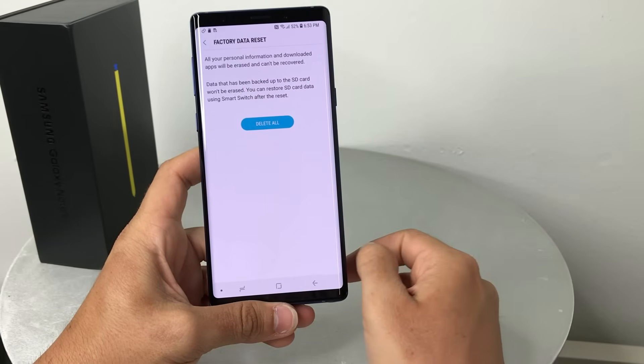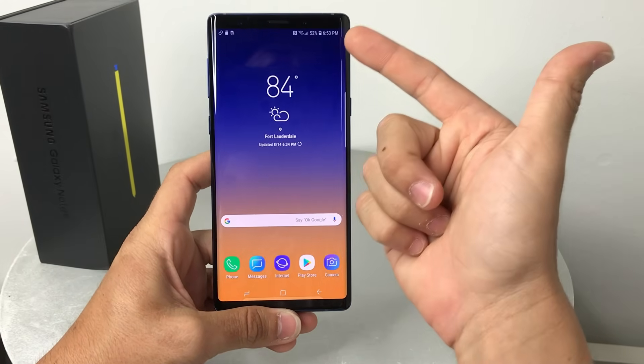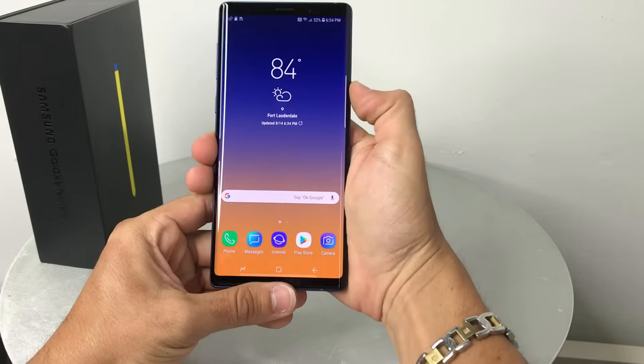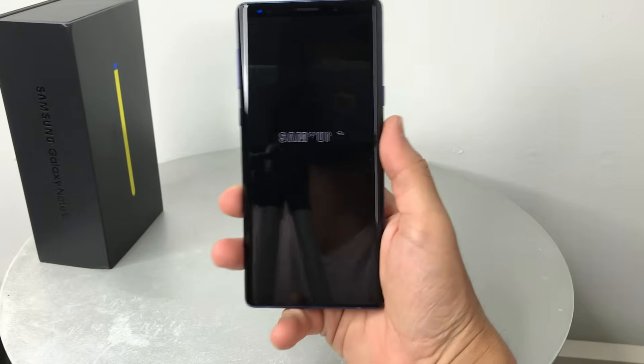Then hit Delete All. Once you hit Delete All, the reset process will begin. Make sure your phone has enough battery — I think it needs at least 30% in order to do the reset without being plugged in. Now let's shut the phone off so I can show you the second method of the hard reset.